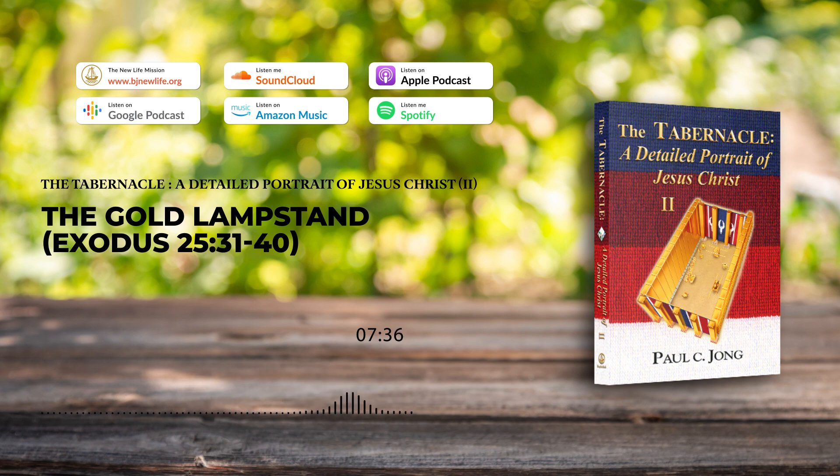This means that the righteous who have been cleansed of their sins by believing in the gospel of the water and the spirit would gather together, build God's church, and illuminate this world. The light of the lampstand shining in the holy place is the gospel of the water and the spirit which drives away the darkness of this world. To save us from sin, Jesus Christ came to this earth, incarnated in the flesh of a man, took upon our sins, was baptized by John, and to bear the condemnation of our sins, he was crucified. Jesus has thereby become the light of salvation.